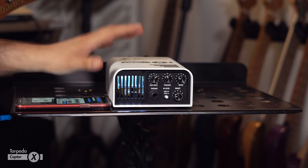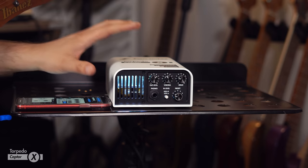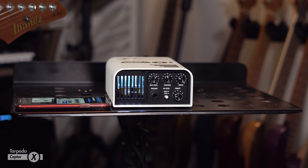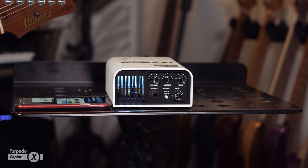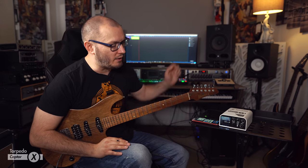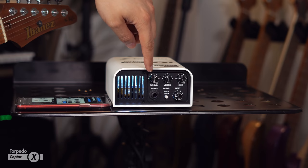The unit itself is finished in a lovely white metal housing — it's built like an absolute tank. On the front of the unit, we've got a white LED with a grill. Obviously it's an attenuator, so it's got to disperse heat somewhere, but this also functions as an LED indicator to tell you when you're clipping — it'll go red when you're clipping.